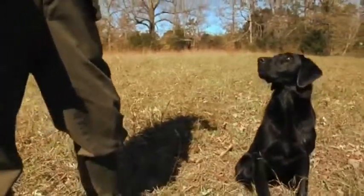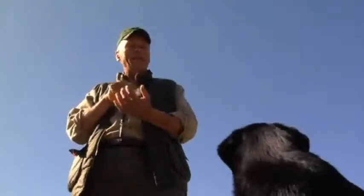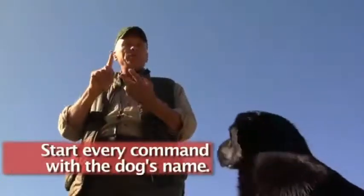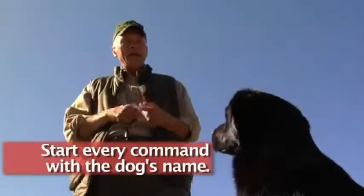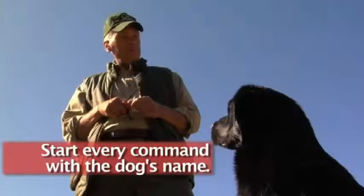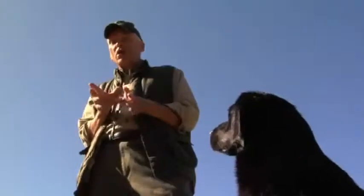How do we achieve this? It's easy. You start off with your pup quite young, using his name before any command. Name preceding all commands: 'Deke heel,' 'Deke sit,' 'Deke stay.' If I say his name — 'Deke, good boy' — he gives me his eyes. We hold it increasingly longer.